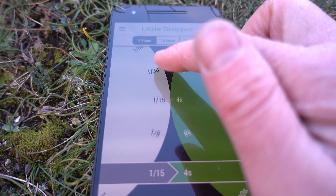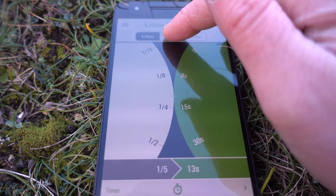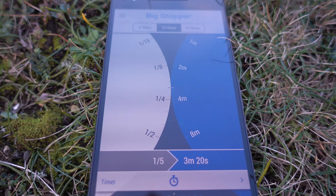I've got everything in place now and I'm ready to start taking my exposure. I'm going to use the Lee Filters app, where I've already got my settings plugged in — this will give me the timer that I want. On the D750 I've put it into time mode and I'm going to use a cable release, lock it out, start the timer, pass the time, and then we'll see what the image looks like at the end.